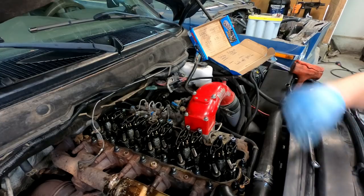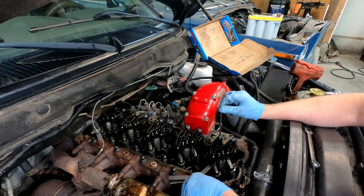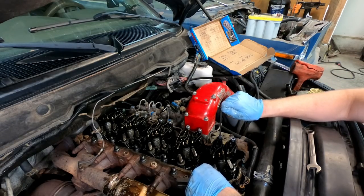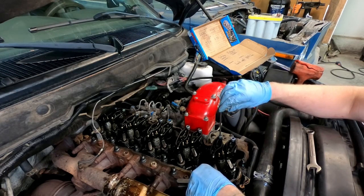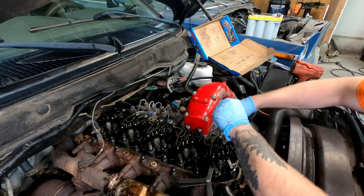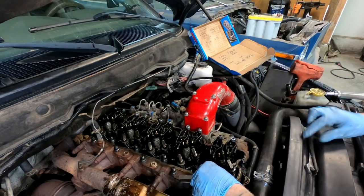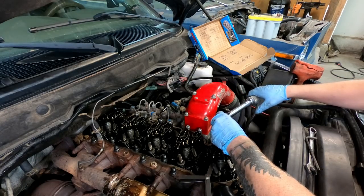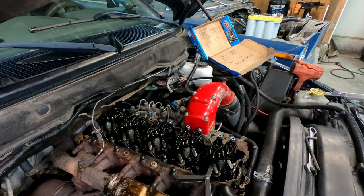We break it loose, loosen it up, fit the feeler gauge in, then slowly tighten it until it gets too tight. Now slowly loosen it — it's free. Now that's just about right: we want just a little bit of drag on the 0.020. Seems perfect. Hold the allen steady and tighten it down, double-check we're still in the clear, and then torque this down to 18 foot-pounds.